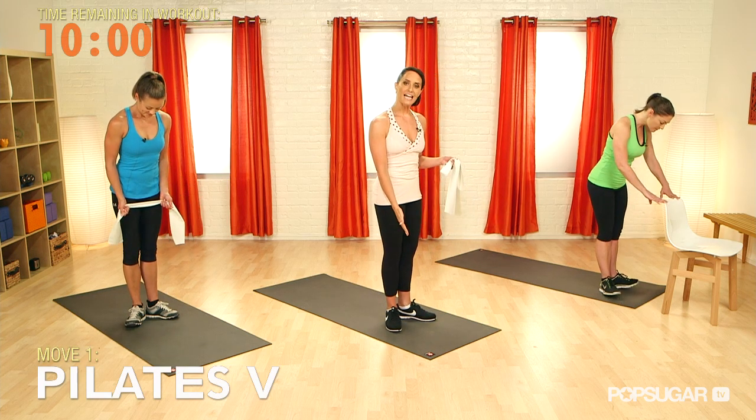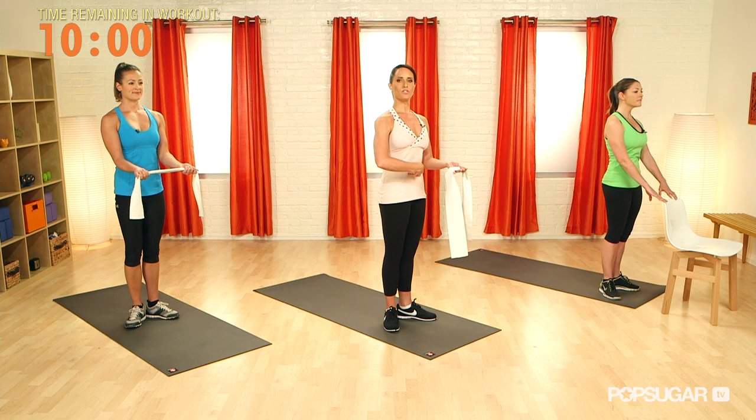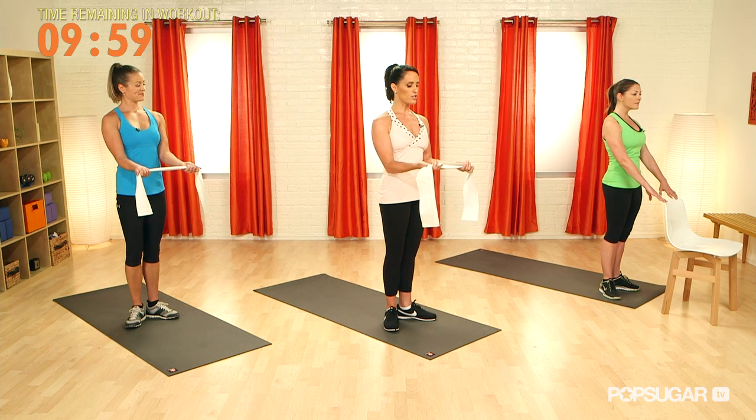First we're going to start in a V — a Pilates V, very similar to our first position in ballet. Draw your tailbone down and pull your abdominals to the small of your back, already engaging for the core.